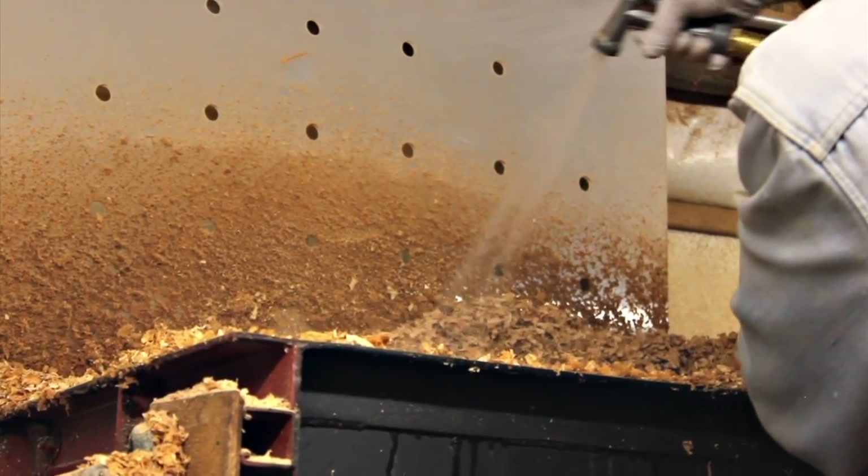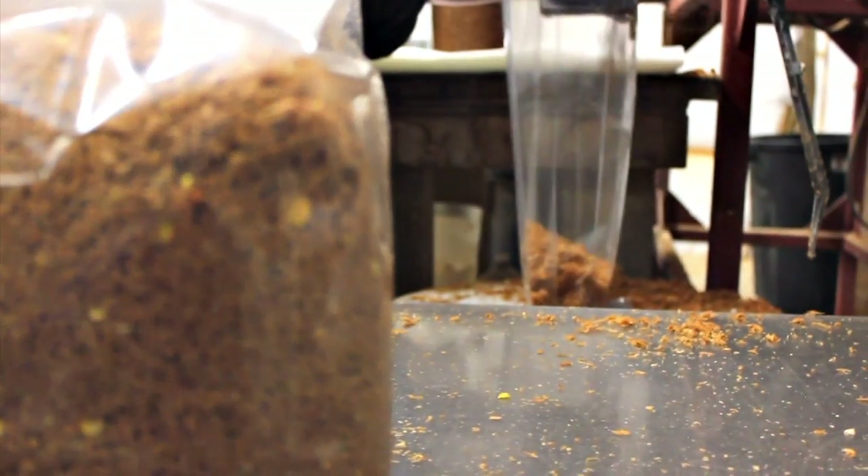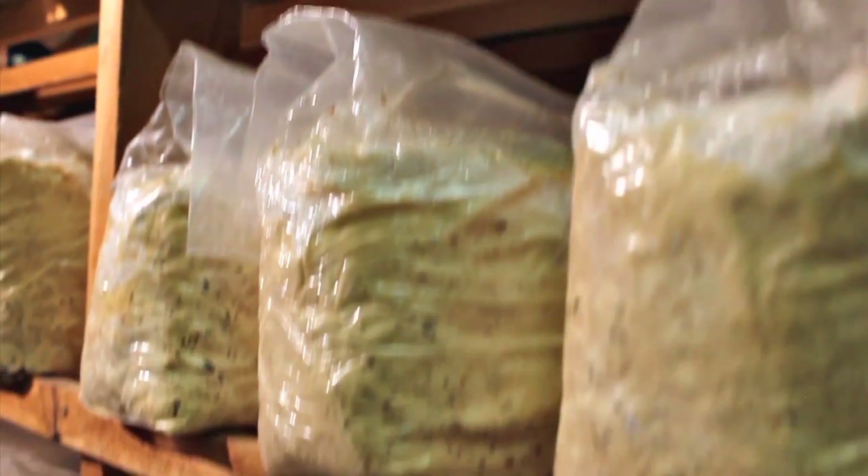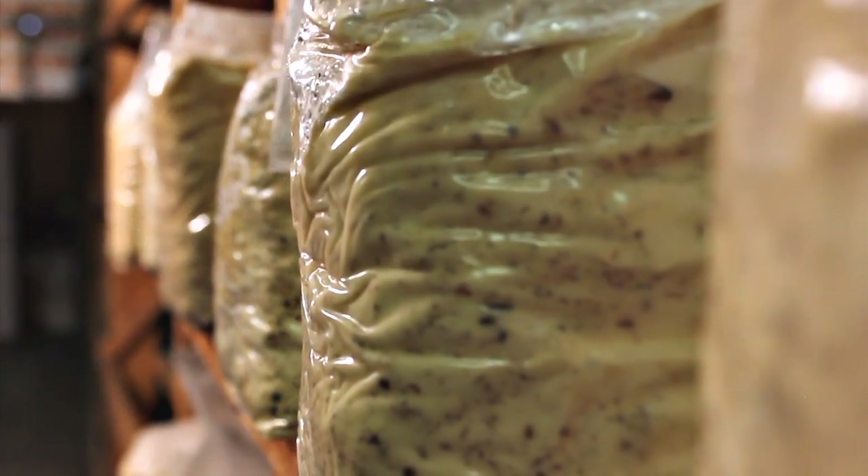Having grown mushrooms for over 20 years, we understand the power of mycelial-based CO2. Our proprietary, non-fruiting strain is the driving force behind our product. The strain grows on the medium inside the bag and slowly emits CO2 safely and effectively into your garden for six months.